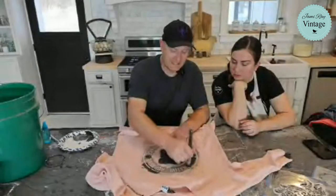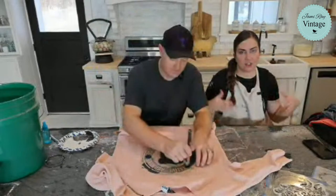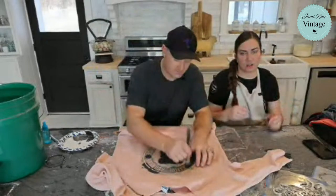Something to keep in mind when stenciling clothing: placement is really important. You don't want the design sitting down on your belly, and definitely think about where it lands on the chest as well — placement makes a big difference in how the finished piece looks.